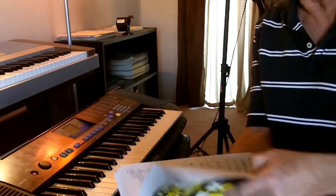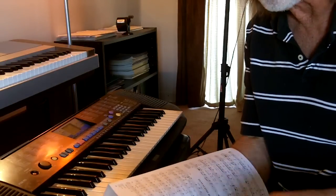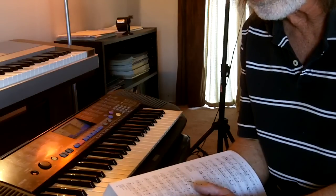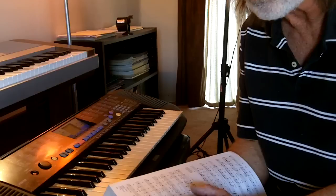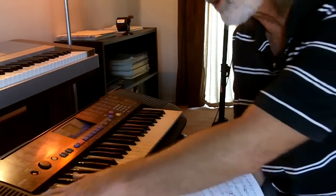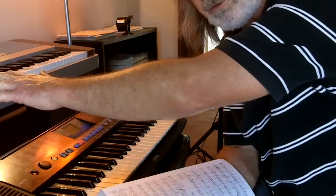Why does this work this way? Because it's simple — you can pack more stuff in if you don't have a left hand part. Here we just have the words, the chords, and the right-hand melody, which is what you saw me playing on this keyboard and on the more expensive keyboard.